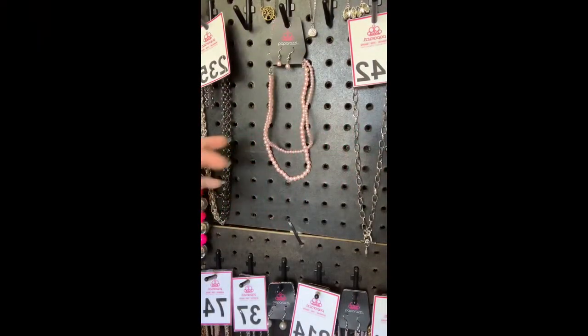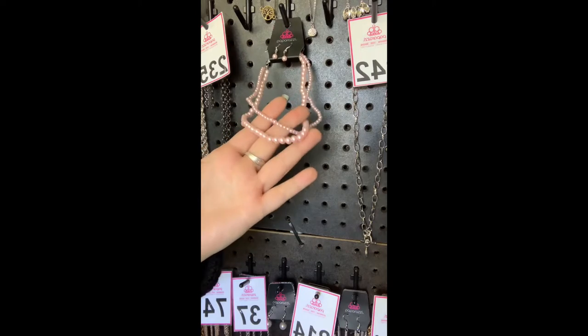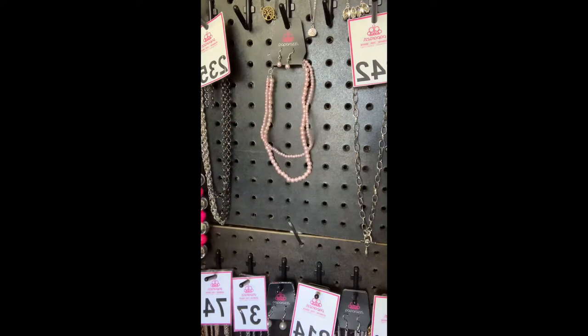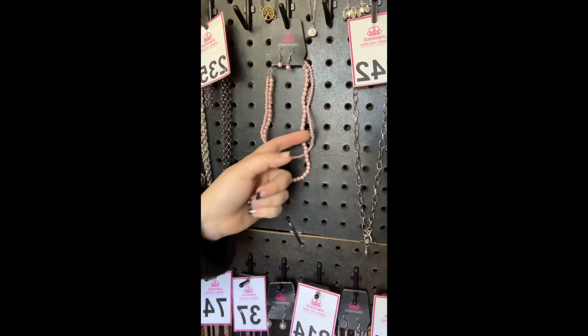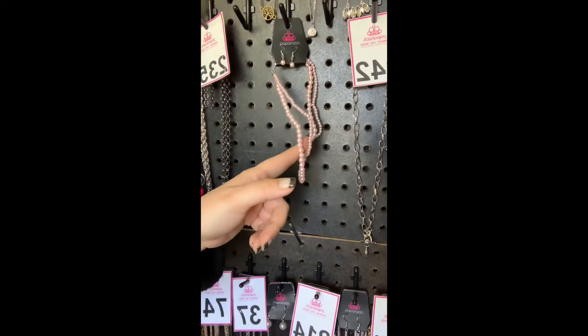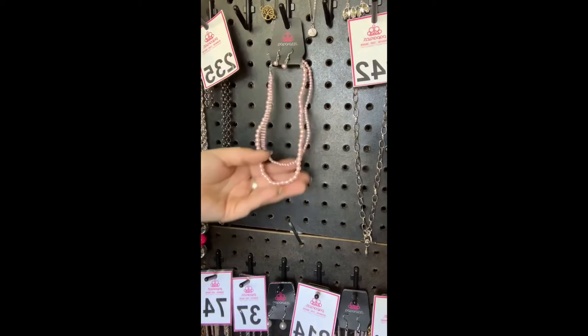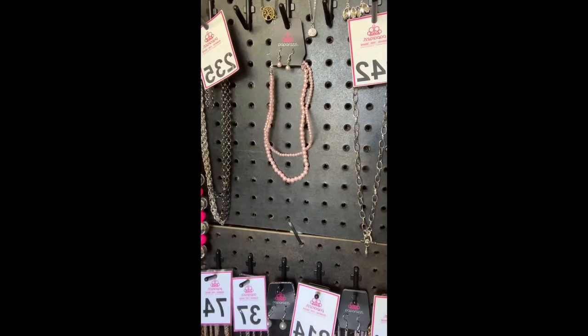I'm going to show you how to fix this. This is one of our new pink pearl chokers — it's so cute. I've got a white one too. See how this one came kind of warped out of the package? It's got a funky shape because it was doubled over when it was put up there. I'm going to show you how to fix this.